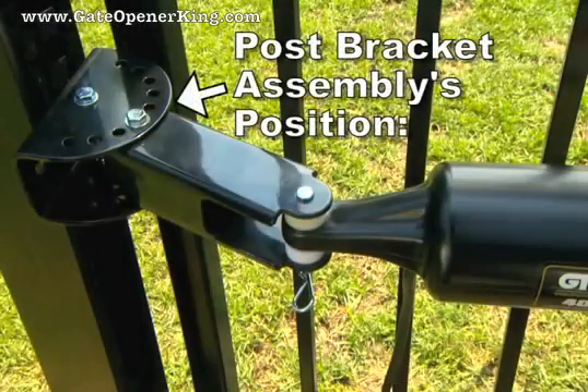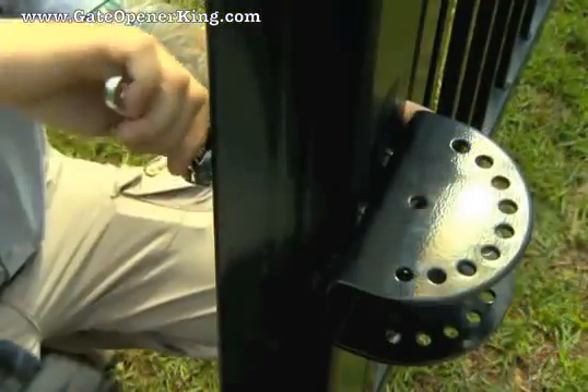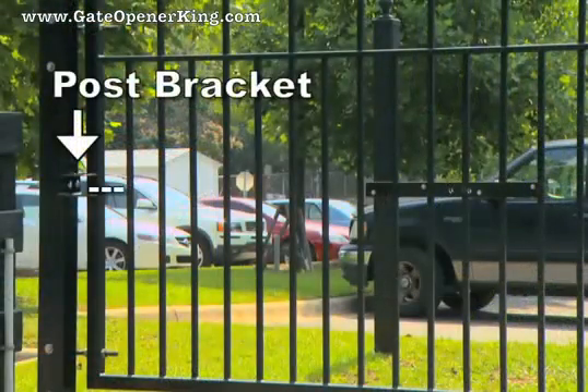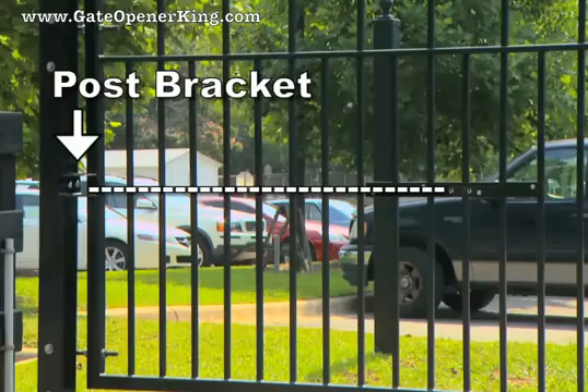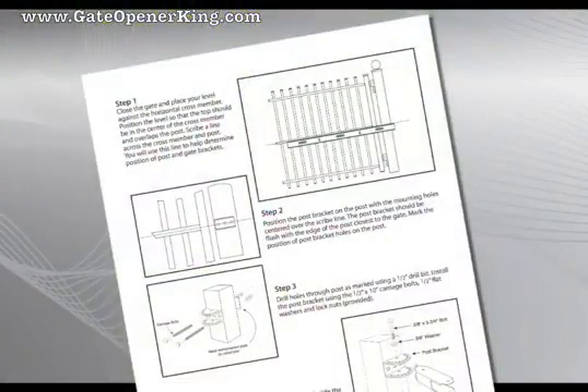The post bracket assembly's position determines the leverage of the opener as well as the clearance between the opener and the gate. Attach the post bracket to the gate post. The position of the post bracket must be in line and level with the point where the gate operator will be attached to the gate. Refer to the instruction manual for more detailed instruction.